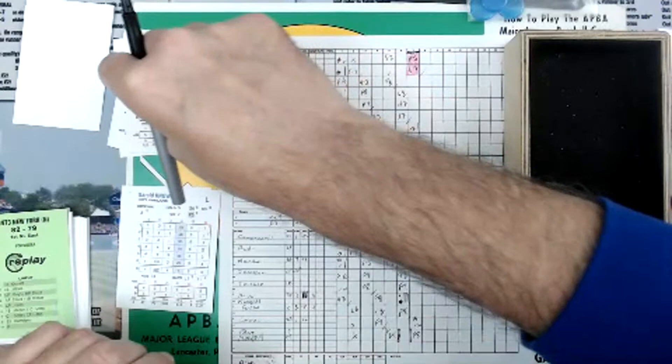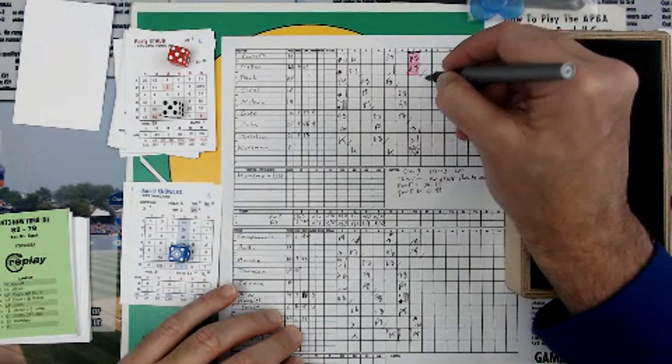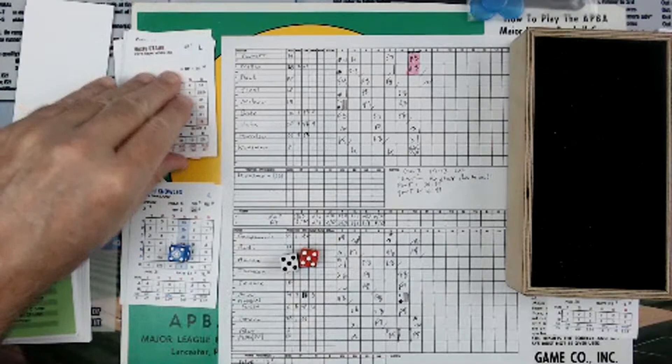It's going to be Staub versus Knowles. Here goes: 5, 5 is a 20, then 5 is a 5, so it's 25, column 5. That's going to be a base on balls — it is a walk, leadoff walk for Staub. He's on first.